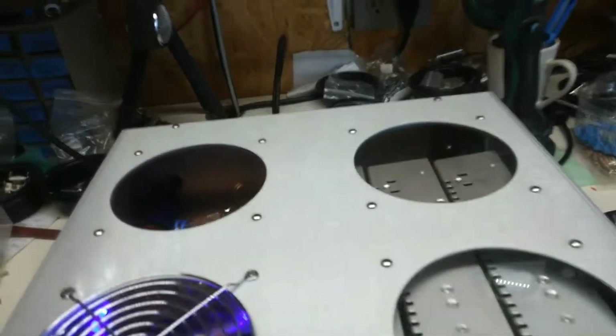I cleaned your fan, so it's all nice and pretty now. I cleaned the fan grill and kind of cleaned this up what I could, because you have been using this thing, my friend, for sure.